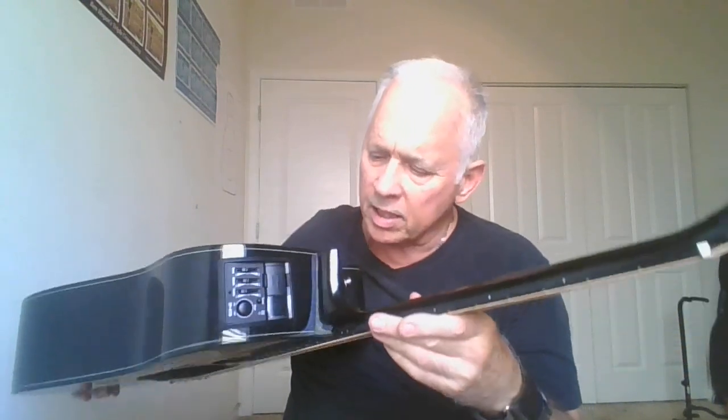It came absolutely in tune. It has a gain knob, an easy compartment for the 9-volt, and it's just solid. It is so solid.